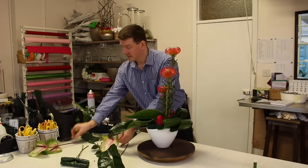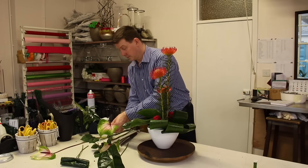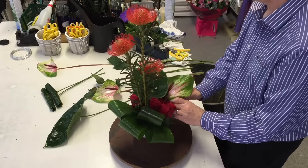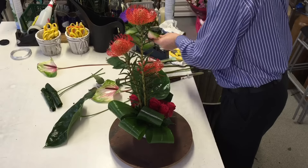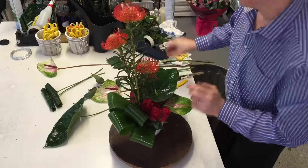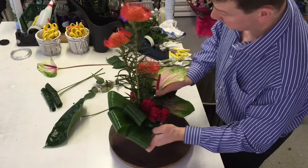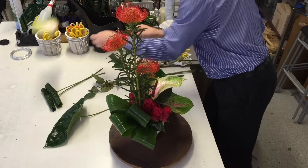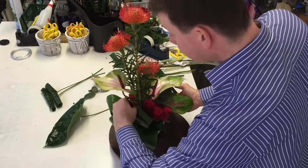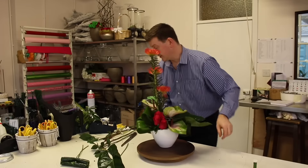I'm going to place our anthuriums now. The anthuriums lend themselves very well to corporate work. So we're starting to see this come together.